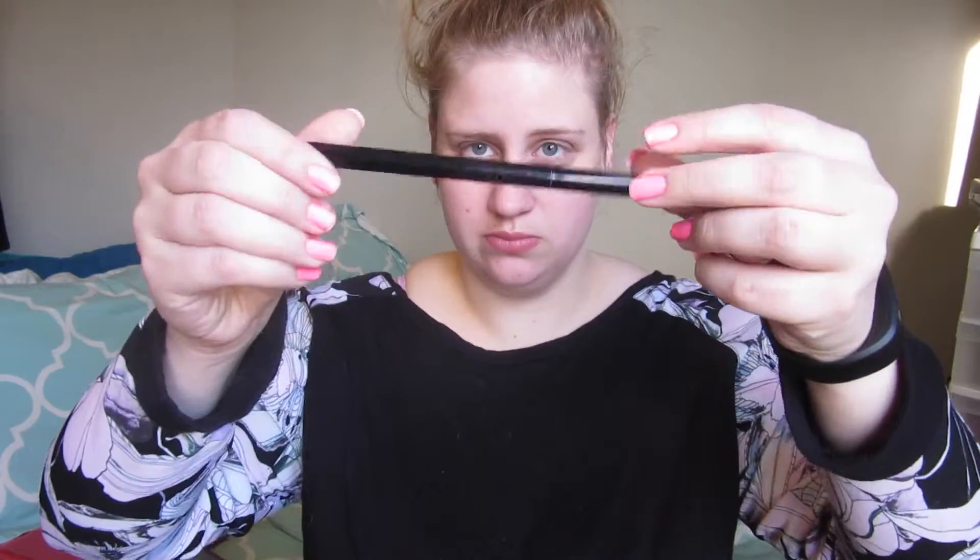First off I'm starting with the Smashbox Photo Finish Foundation Primer. I'm just blending that into my face, making sure it is all in there and there are no blobs of it anywhere, so my foundation doesn't apply funny.